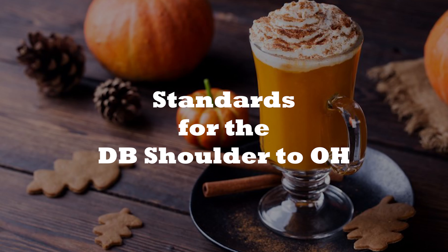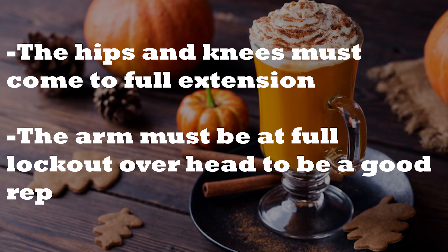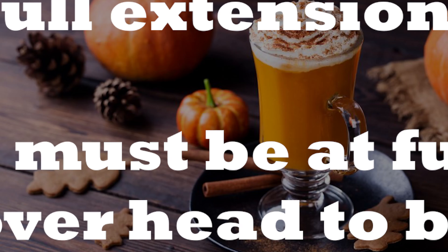Standards for the dumbbell shoulder-to-overhead: the rep must begin and end with the dumbbell making contact with the shoulder. A strict press, push press, or push jerk may be used, and you may start on either side. For a completed rep, the hips and knees must come to full extension. The arm must be at full lockout overhead to be a good rep.